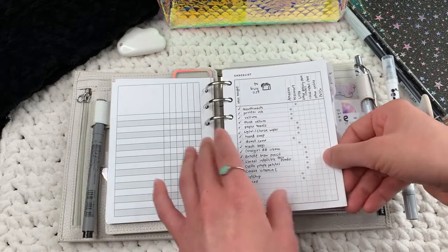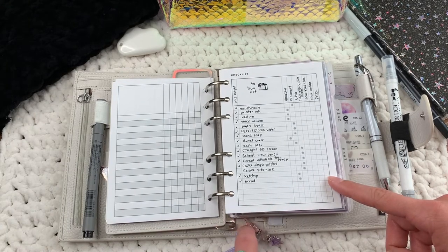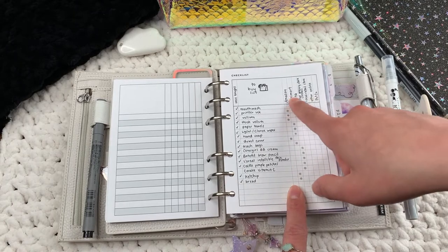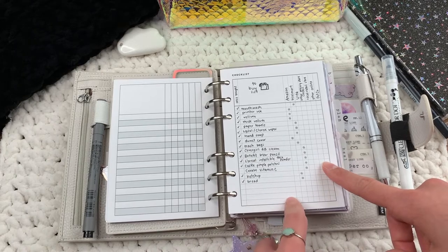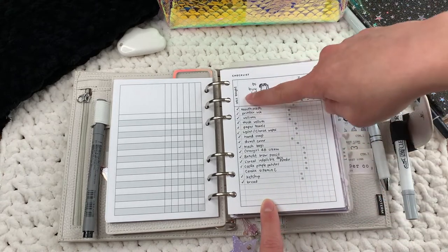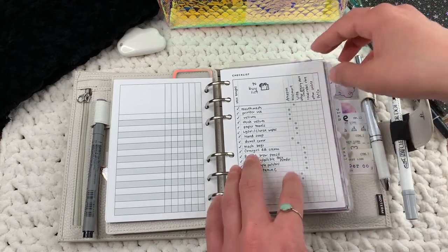I got this idea from someone on Instagram who was doing a planner flip on their story — I don't remember her name, sorry. She was using an insert like this to write down different stores. I thought this insert from Puffin Pages Co was really good because it has a section where I mark which store something is from, and another section where I mark once I've actually bought it.